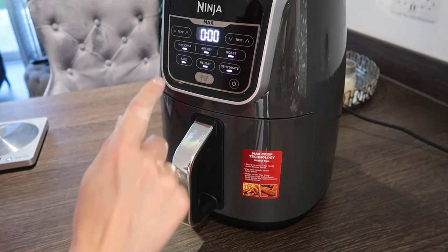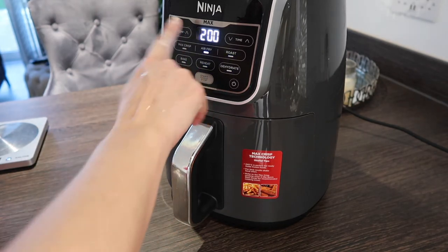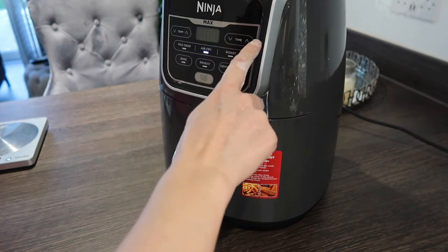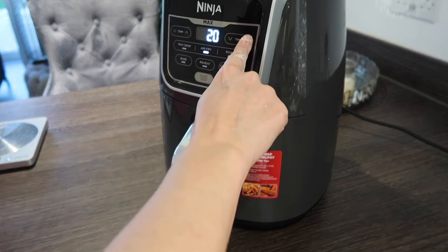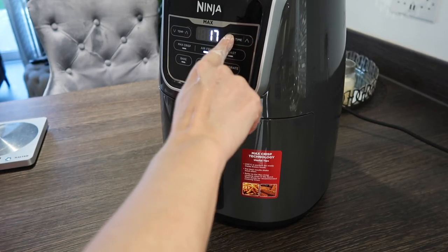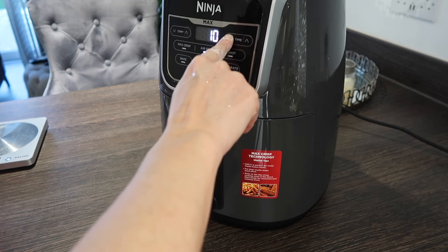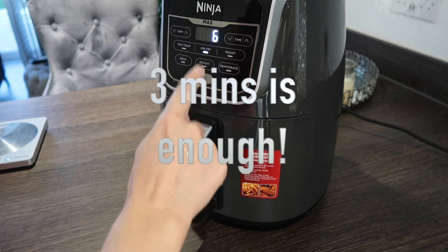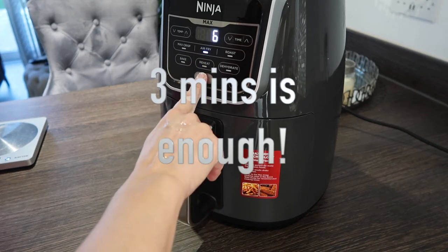I'm setting the temperature — I'll do 200°C. I don't need a full 20 minutes preheat, so I'm going to do a six-minute preheat.